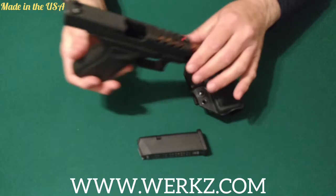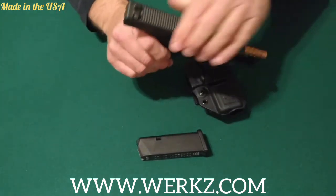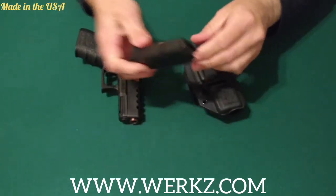Let's get into this holster. I'll go ahead and show you that this weapon is clear — nothing in the chamber, no magazine. Magazine is empty.